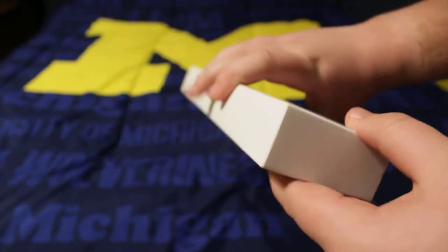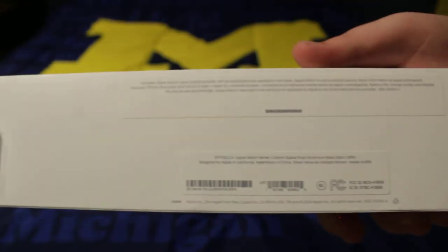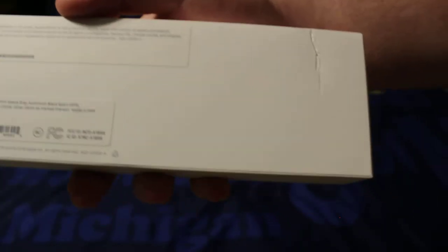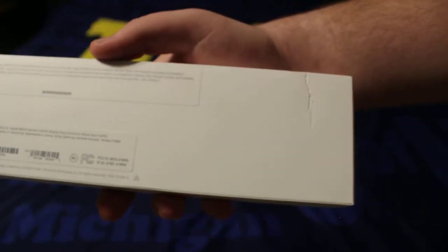Nothing else is on the box besides just that on the front, and then on the back it says what's included and what it's compatible with. This is the GPS version — I did not have enough money to get the LTE function, but it is $10 extra for it, so no thank you. When the box came in the mail I noticed this big giant gash right here — I was a little bit mad, but you know what, that's what you get from Amazon.